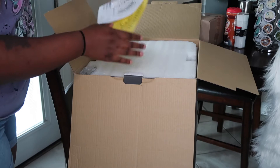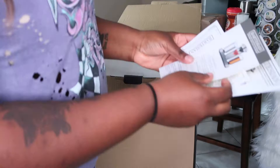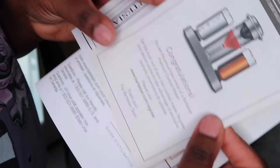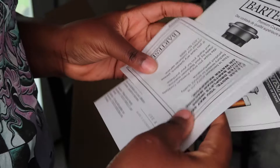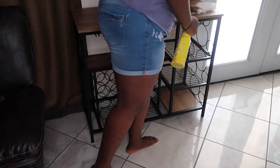Okay so we have all of this. 'Congratulations, you are the proud new owner of a Bartesian premium cocktail mixer.' It says get the most out of your new cocktail mixer — register online to take advantage of exclusive cocktails, promotions, and updates. And then here is the manual.